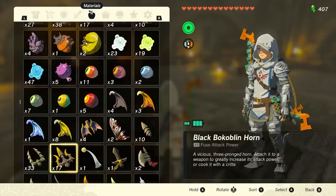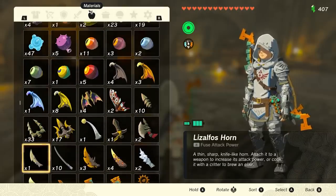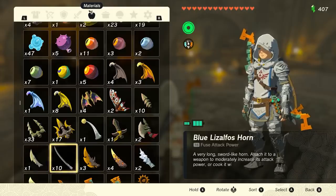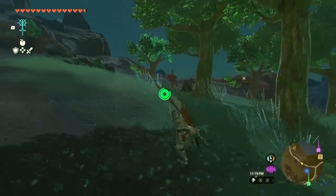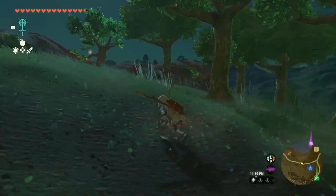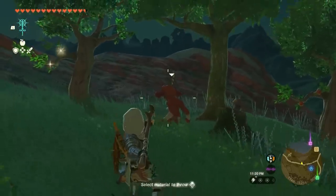Also, often in the item description is a hint of how a material should be used for fusion. Pay close attention to inventory material or item descriptions that may have the exact effect you need for a particular situation. Now that we've gone over the basics of fusion, we wanted to share a few extra tips, as well as some useful and interesting fusions we've made during our time with the game.